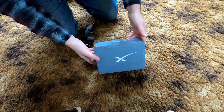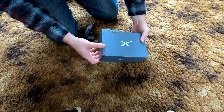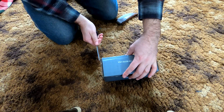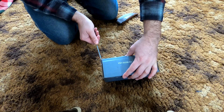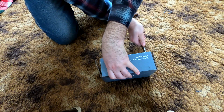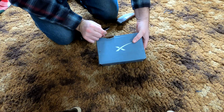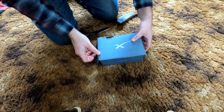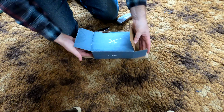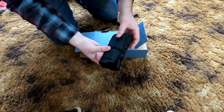Alright, here we go. We have the new Starlink pipe mount kit, just came in the mail. Let's try and get it open real quick. Got a little beat up in packaging — it's a little heavy for this small kind of piece. Hopefully nothing got lost, but hey, another one of the backpacks.